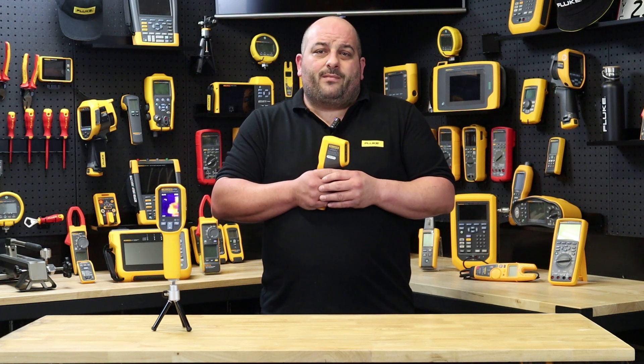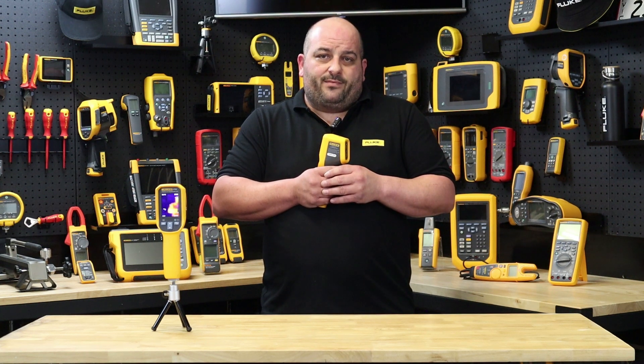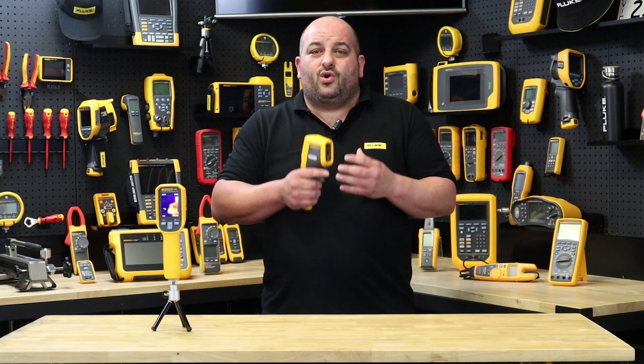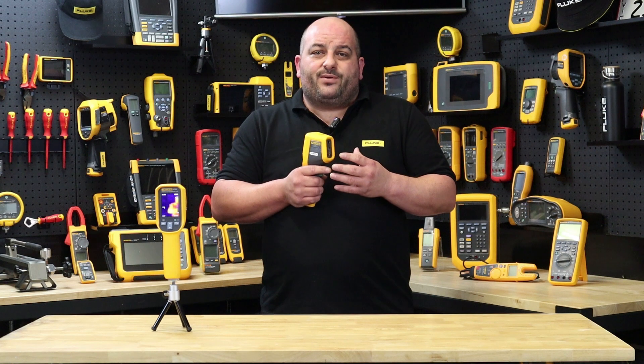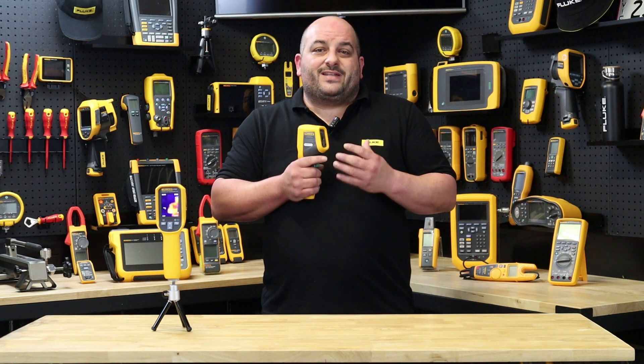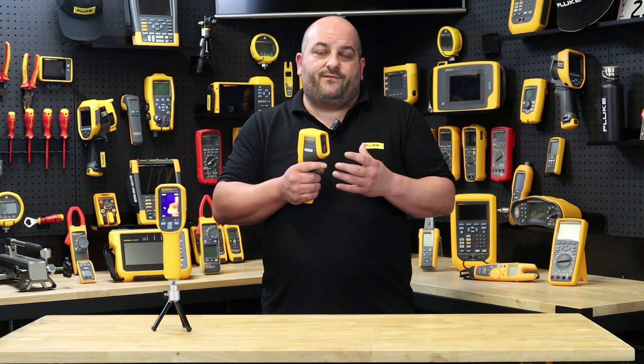So why choose a visual IR thermometer over a single point IR thermometer? With the visual IR thermometer you can be 100% sure from the visual on your screen that you have taken the temperature measurement of the point of issue. You can also save the image with the date and time for record keeping and future analysis.